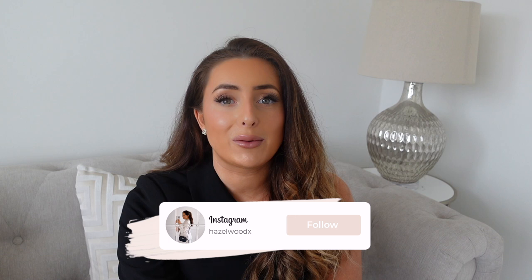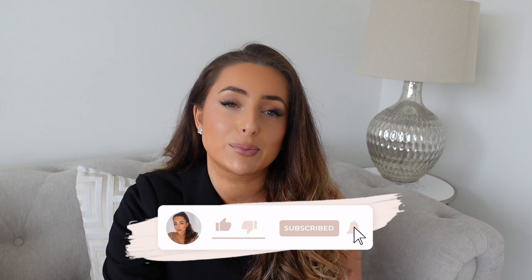Hey guys and welcome back for a brand new video. If you're new here, hi and welcome to my channel. Today's video is finally going to be the start of my garden transformation series. The garden is something we have not touched since moving into this house. If you're new here, I moved house about 18 months ago and I've been documenting everything on YouTube — the whole house renovation process. When we first moved in, we wanted to focus on the inside of the house.